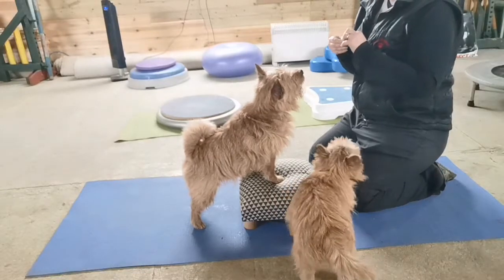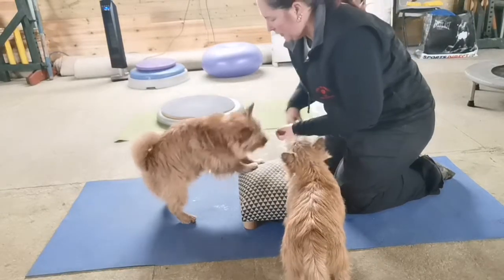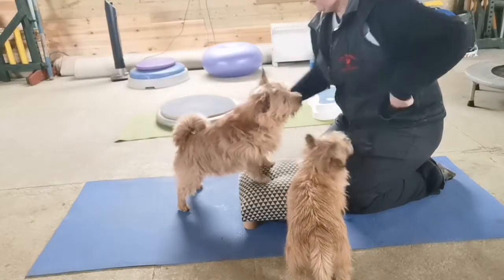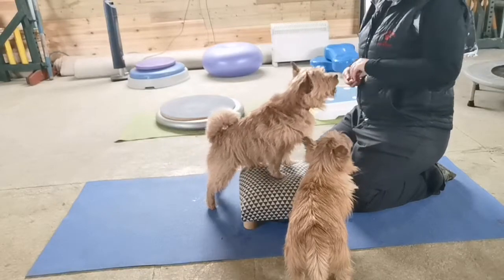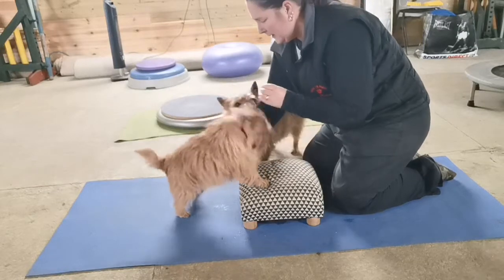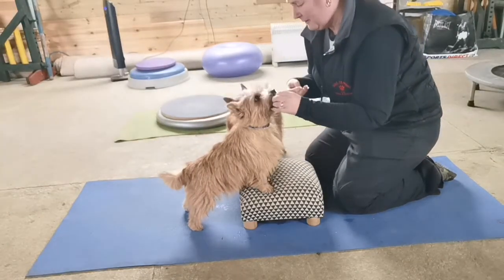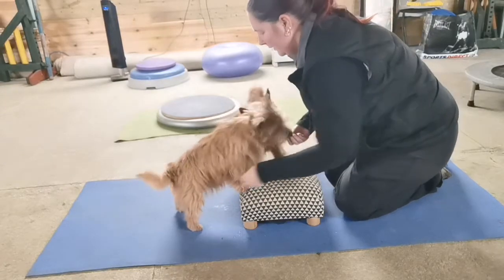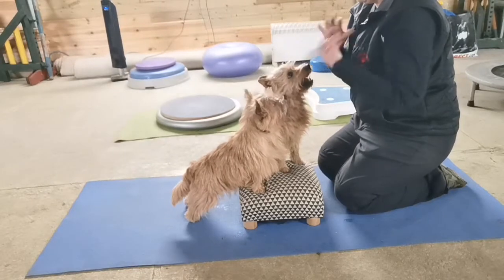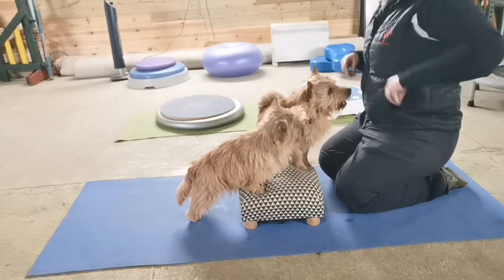If they're too busy trying to find the food, have two treats — so one keeps the head up while you're bringing your hand behind. Then you can get them back up and treat with the first treat afterwards. One treat here to get the head up, let her know that there's a treat underneath. And by treating after doing the stretch, it helps them keep both feet on and not come off at a funny jaunty angle.